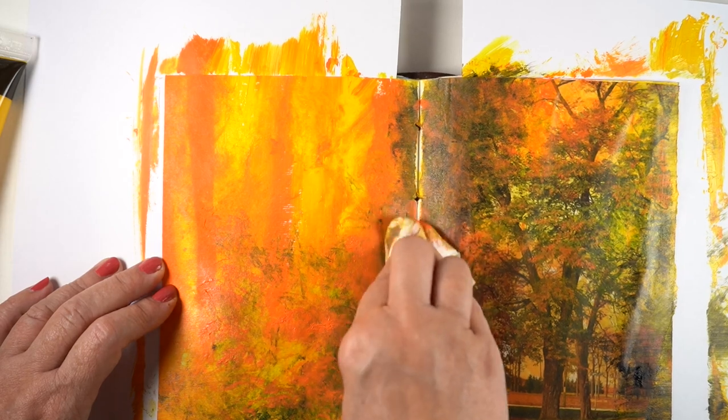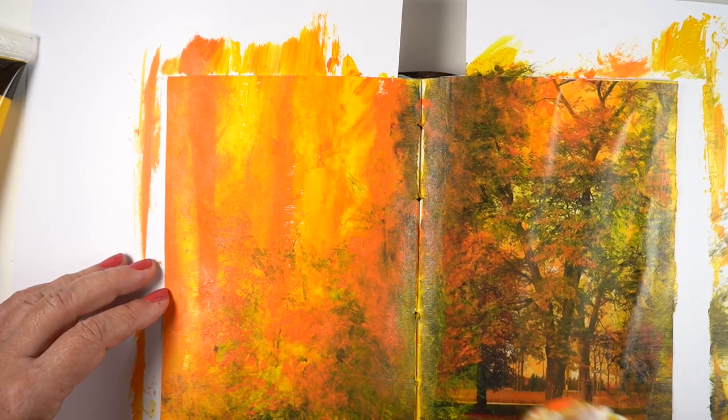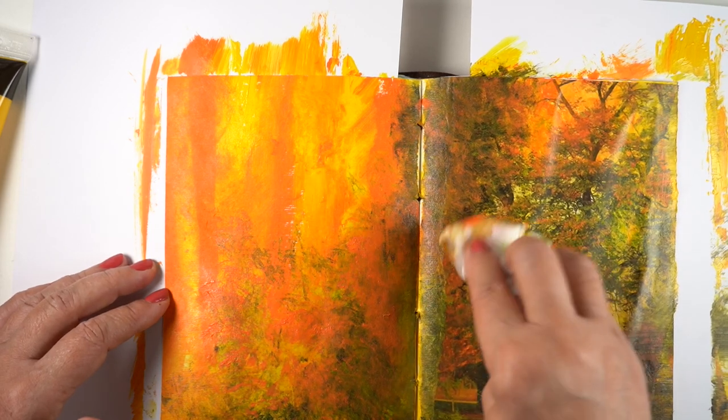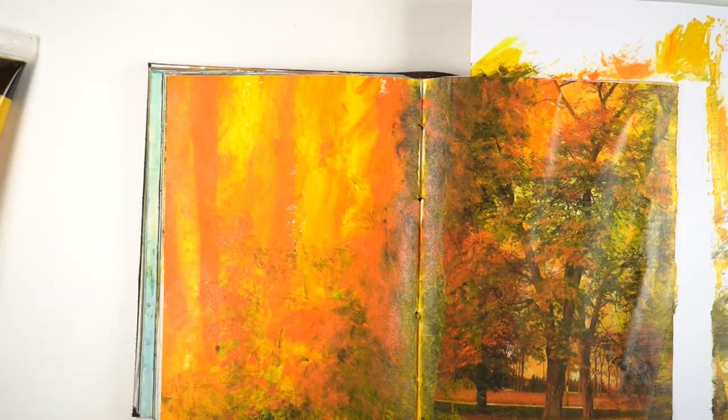You can see how I'm changing the colors in the photograph by taking some of the color from the rest of the page and tapping it on top of the picture. And there we go — all finished and ready to do some journaling, doodling, or drawing.